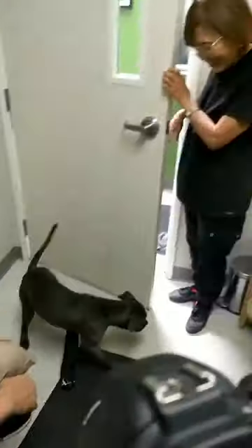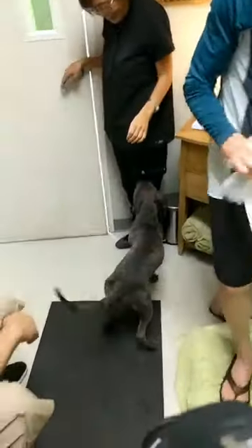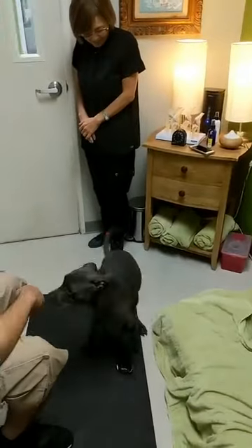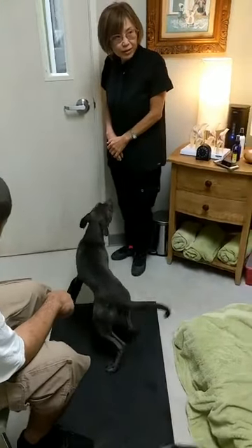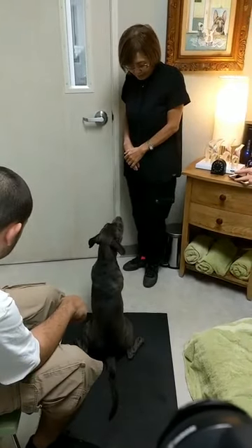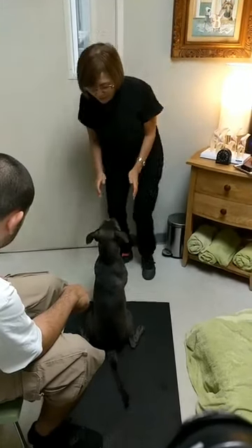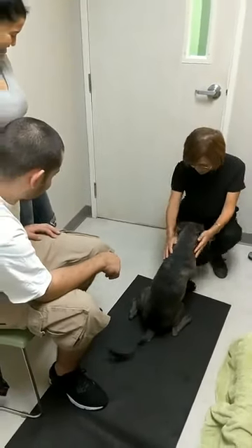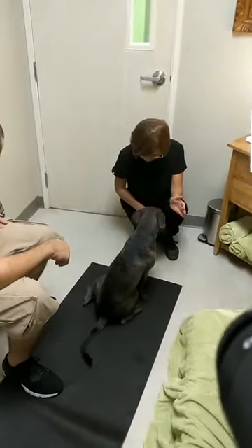Hi! How are you, Dr. Seplo? He got the new boots! Hey buddy — that looks like the best fit so far. Yeah, it's a good fit. It's holding his paw in a much better position and straightening his forelimb out. So the tail's a good one.